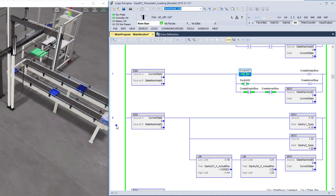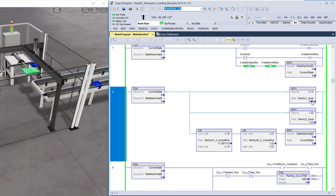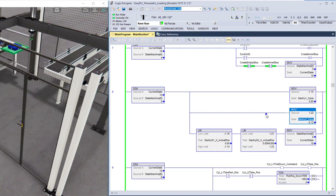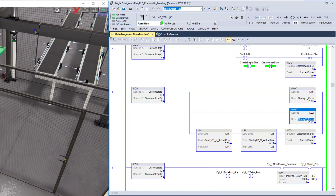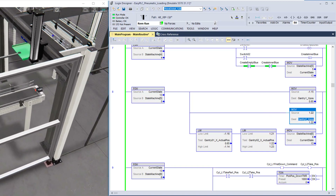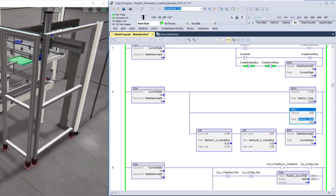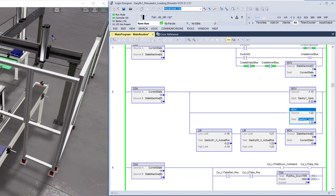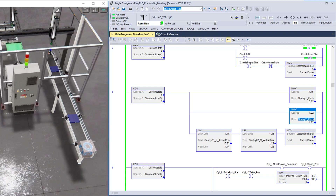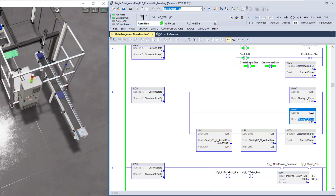When both switches are made it's going to change to state five, which moves gantry one and two to their set positions. Gantry one does the most work — it picks up the empty part, picks up the completed part, and puts it on the exit conveyor. The second gantry does less work but it handles the center piece, so it is assembling a part.